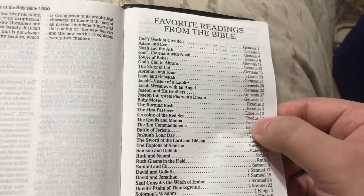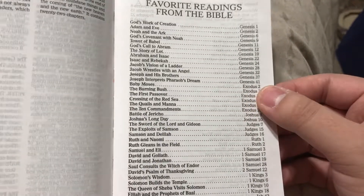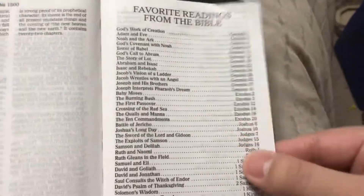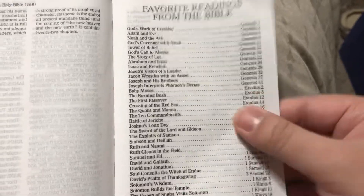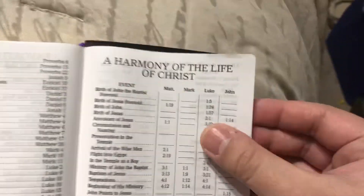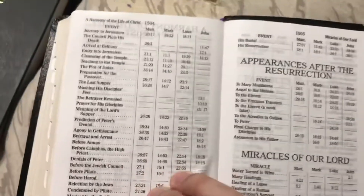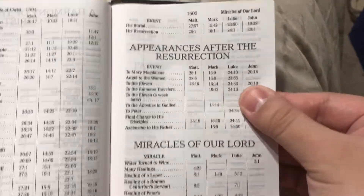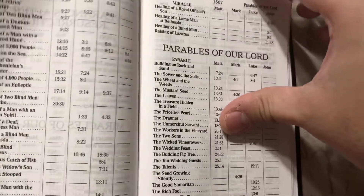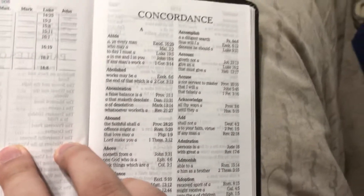I like when they have these things because people who get their first Bible don't know where to begin, so this is very useful for first-time Bible readers — just go down the list and read it. And then harmony of the life of Christ, harmony of the gospels, appearances after the resurrection, miracles of our Lord, parables of our Lord — and then a concordance.